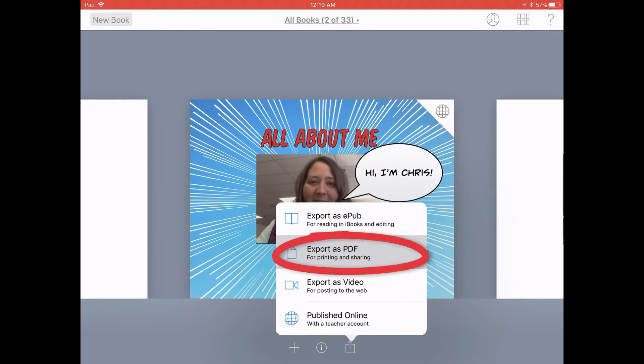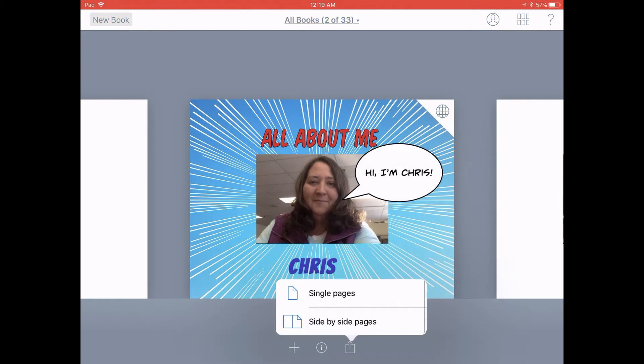Let's start with exporting it as a PDF by tapping on Export as PDF. You can choose if you want your pages to be one large page or two pages side by side. I'm going to go with single pages.